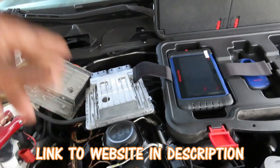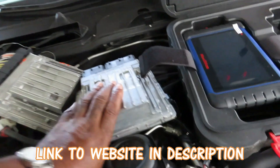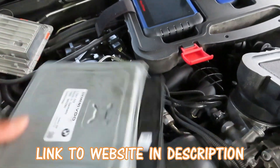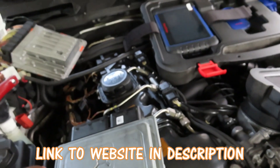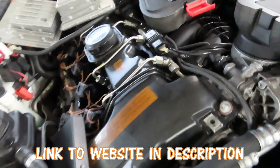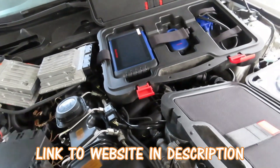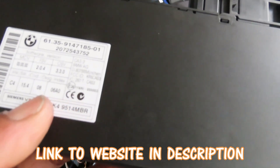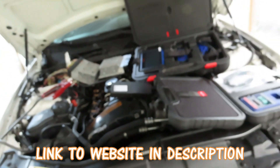We're going to teach you how to take an old unit from a junkyard, as long as you have the same MS number. On the back of the computer — this one is an MSD80, there's also MSV60 and other variants — you want to make sure that number matches. This is a twin turbo so it has to match. There are also CAS 1, 2, 3, and 4 types. This one right here is a CAS 3.